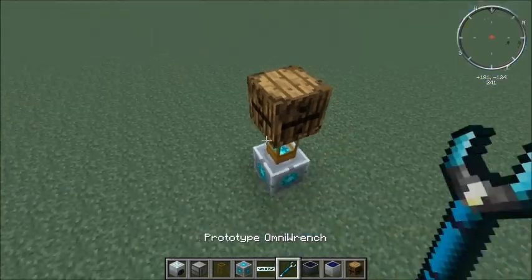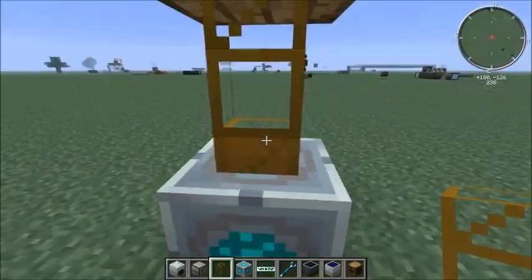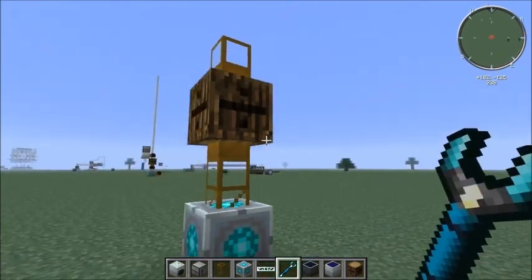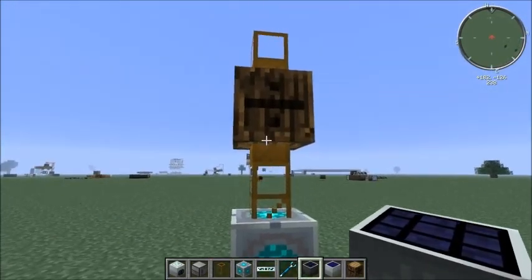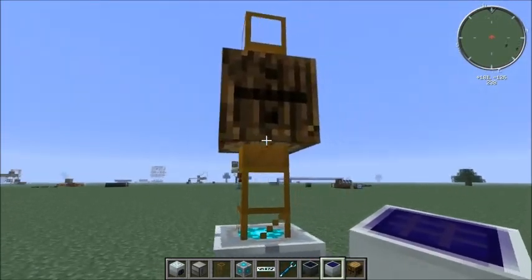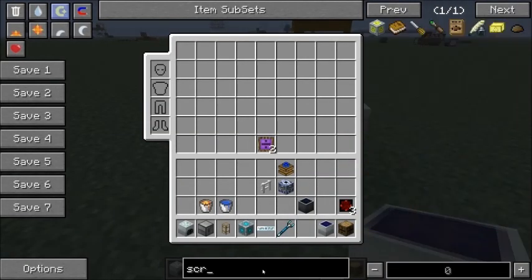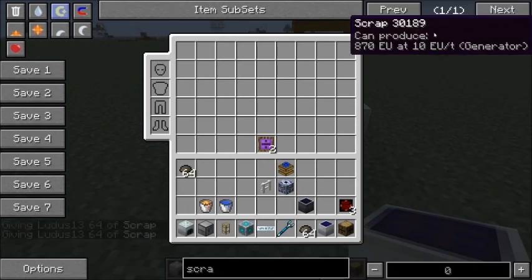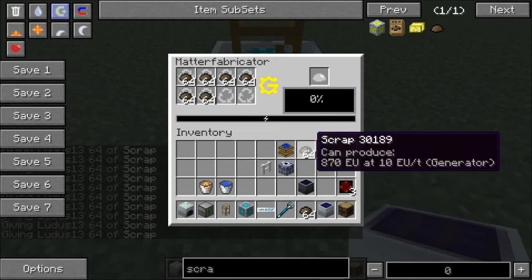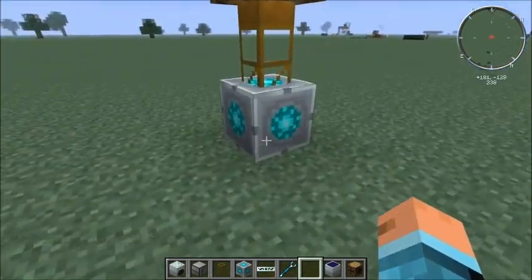The next thing you're going to want to do is place your next wooden transport pipe on top of this. You don't want it facing like this — you're going to need to take a wrench, any type of wrench you have, and click that over. Right-click with the OmniWrench or any other wrench, and it's going to flip it to face the barrel. Then we're going to grab some scrap and fill the barrel, because we want to make sure it doesn't overflow. We'll fill this up and put the rest in here to signify that this is our scrap barrel.